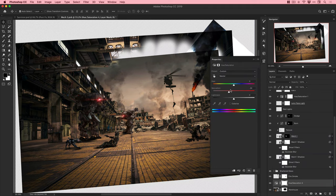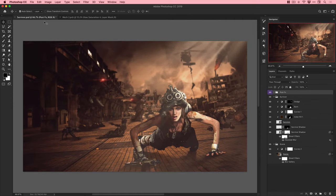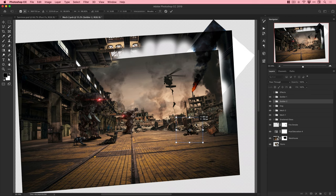Adding evil sinister robot eye to the cyborg dog. The problem is the robot dog's eye gets blurred out a little too much by the tilt shift, so I end up taking the eye from the scene and bringing it into the main document so it isn't affected by the tilt shift blur.